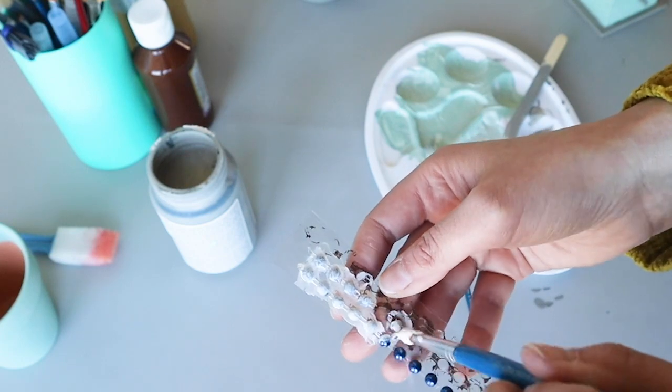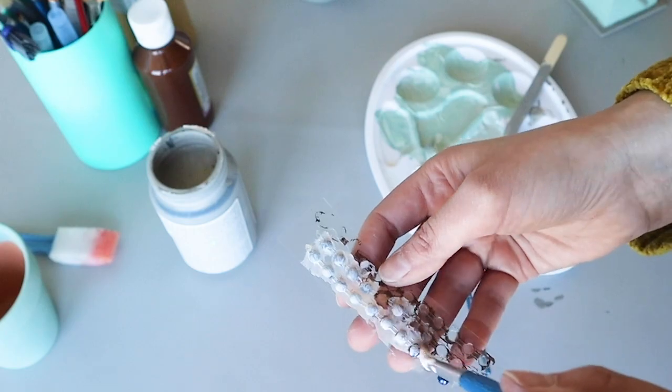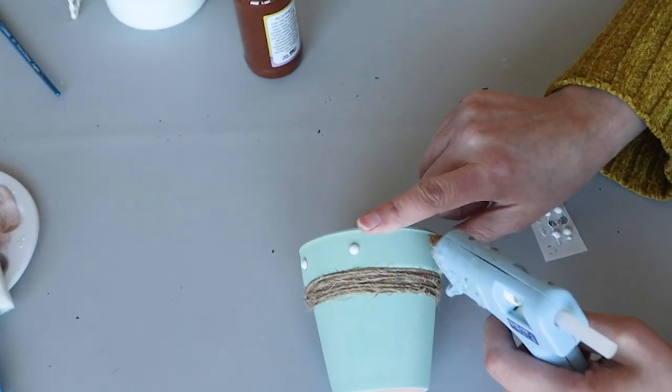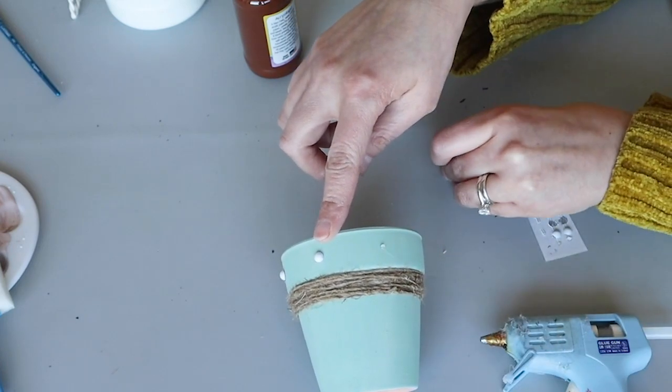On the sage green pot, I used a little twine and then painted some of those domed stickers from Dollar Tree with some white paint and glued them around the top of the pot. I finished up with some white florals in those.